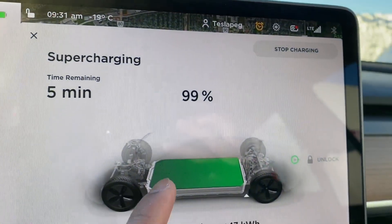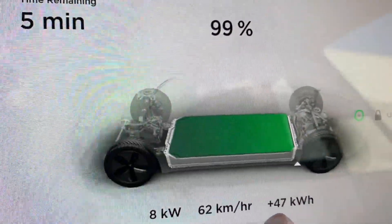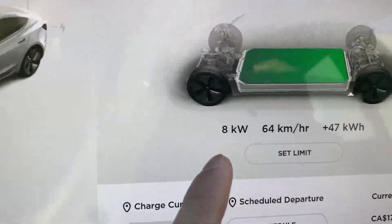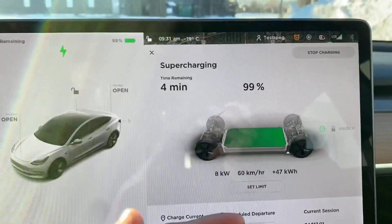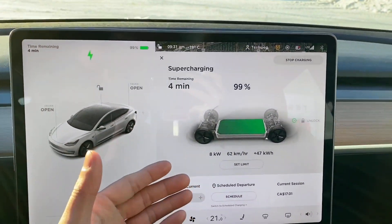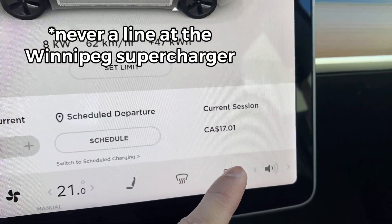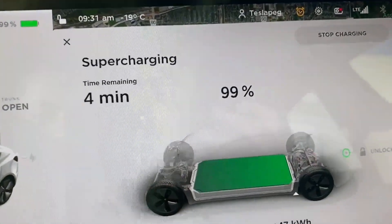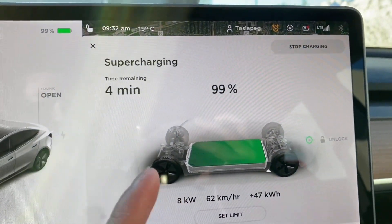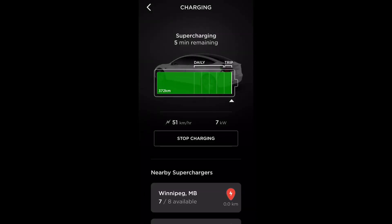It's 9:31, at 99% with 5 minutes left, and it's cost me $16.80. I've got about 47 kilowatt-hours of energy and the charging rate has reduced to about 8 kilowatts per hour. At this point it would be better to go to a Level 2 charger, but since I have free supercharging I'll stay. I want to see how long it stays stuck at 99% and whether the battery calibration rumor is true.